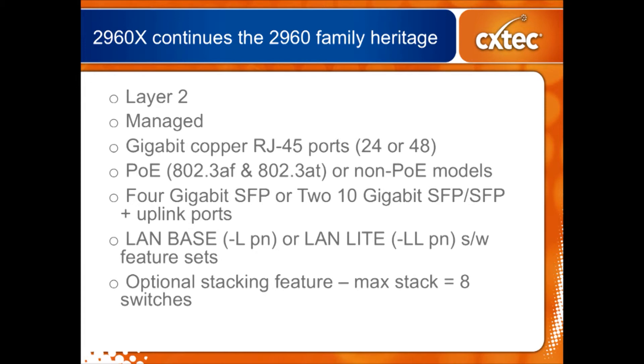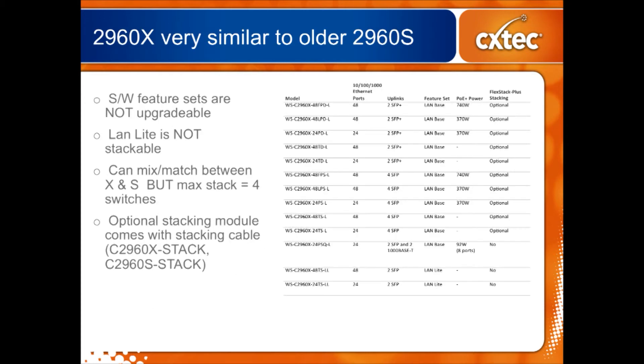Similar to the older 2960S, the 2960X is stackable. The feature is optional — there's a module that has to plug into the back, and that picture I showed you in the beginning shows where the module goes on the left-hand side of the switch. One of the big differentiators between the S series and the X series is the maximum stack size: the older S series can only stack four tall, while this newer X series can stack eight tall.